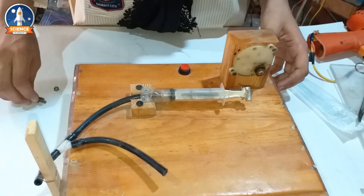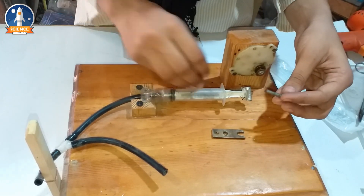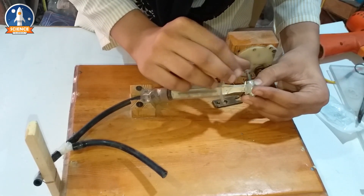We will put the nut on the side of the door, and put the nut securely in place on the door.